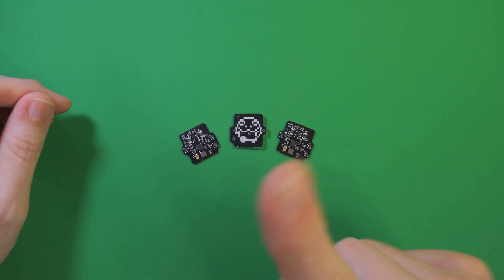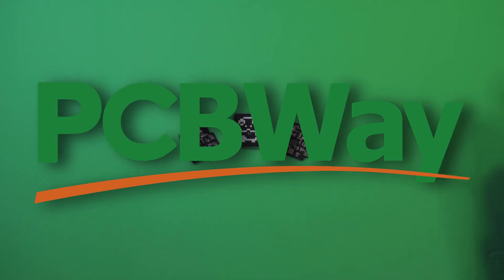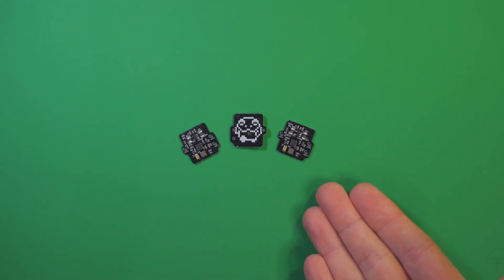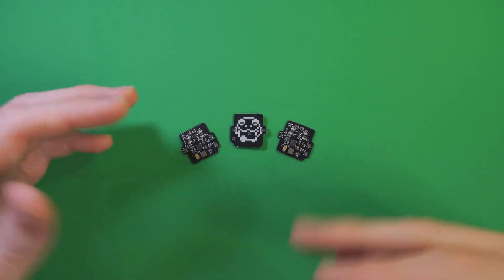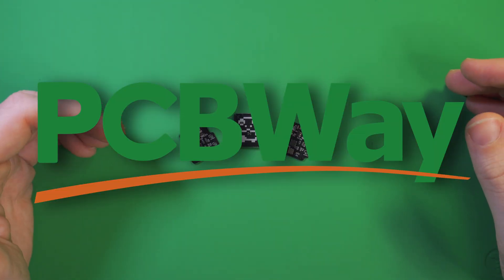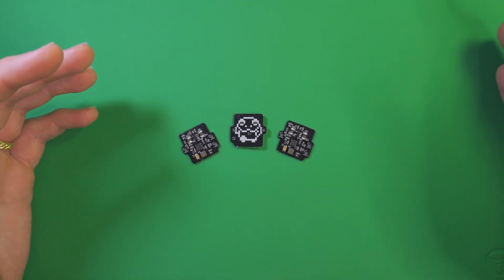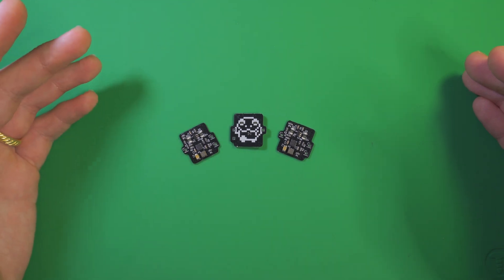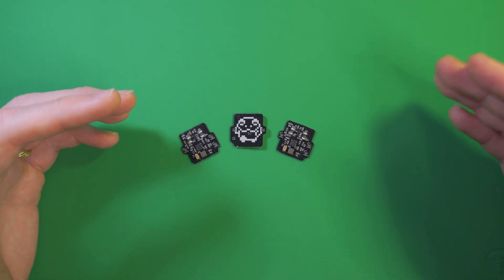But first, I'll be introducing our Lord and Savior, PCBWay, who are gracious enough to fabricate and assemble the boards that are in front of me here. Now, I use a few different PCB fabricators depending on my specific project needs, but what I like about PCBWay is how they combine an easy ordering process with full service. In the case of these, I simply uploaded my Gerbers, component position file, and BOM, or bill of materials, and they took care of the rest.